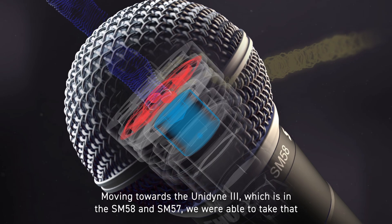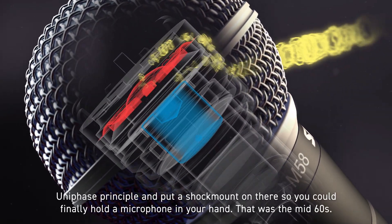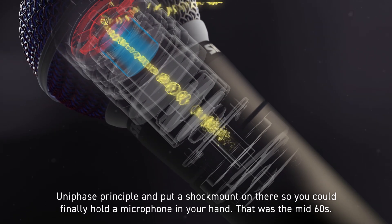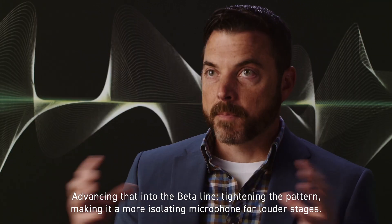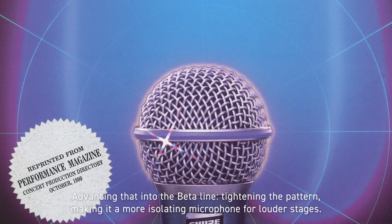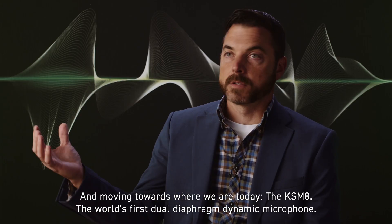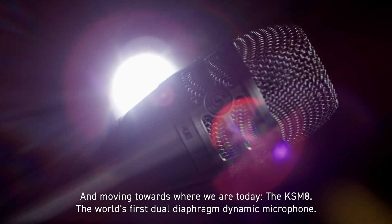Moving towards the Unidyne 3, which is in the SM58 and SM57, we were able to take that uniphase principle and put a shock mount on there so you could finally hold a microphone in your hand. That was the mid-60s. Advancing that into the beta line, tightening the pattern, making a more isolating microphone for louder stages. And then moving towards where we are today — the KSM8, the world's first dual diaphragm dynamic microphone.